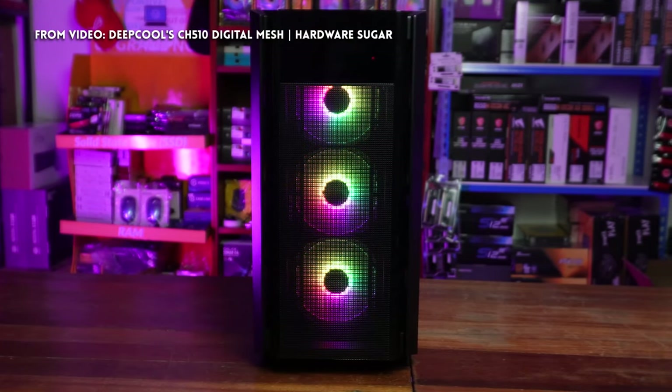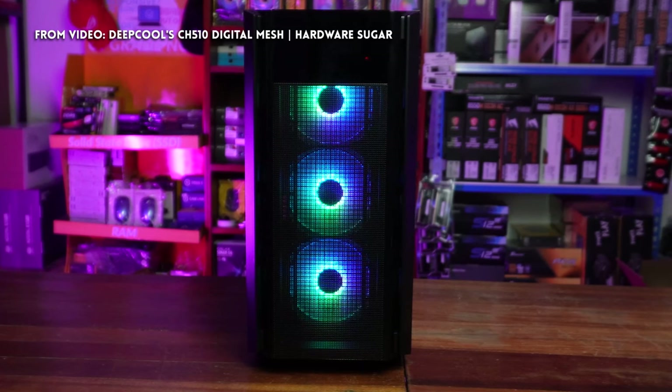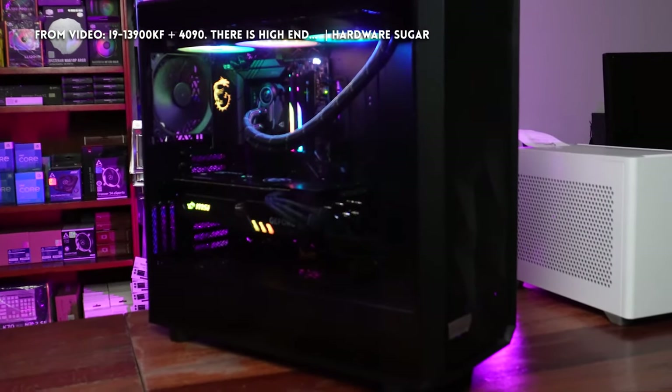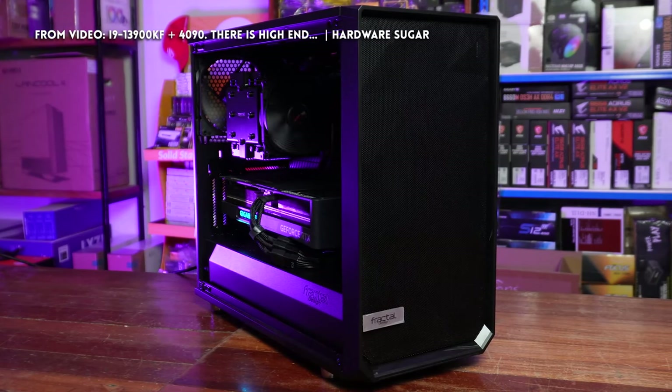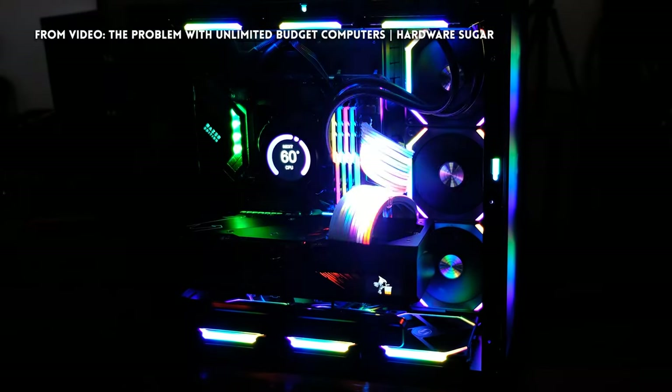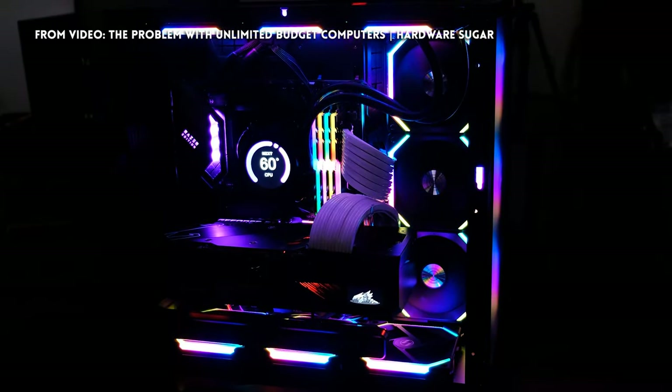So at best, you wouldn't want to put a high-end rig in here. High-end means heat — means you need better airflow and better heat dissipation. You probably wouldn't put a high-end rig into this one, but certainly for an office build, no problem. And for entry-level gaming rigs, okay na rin siya.